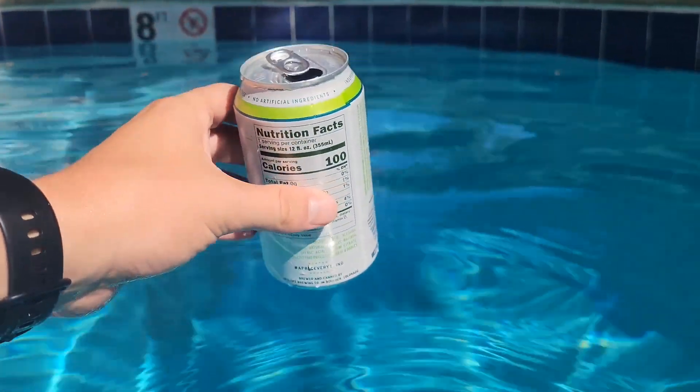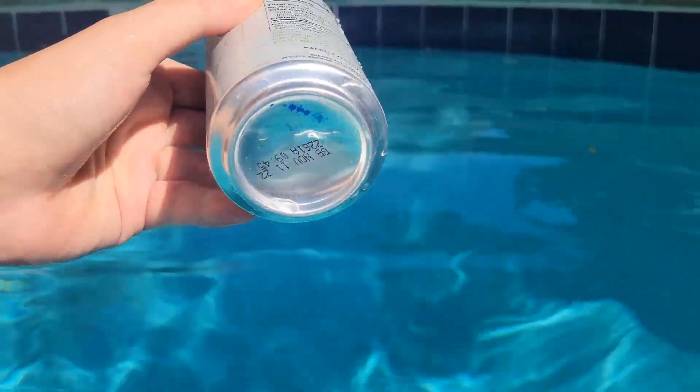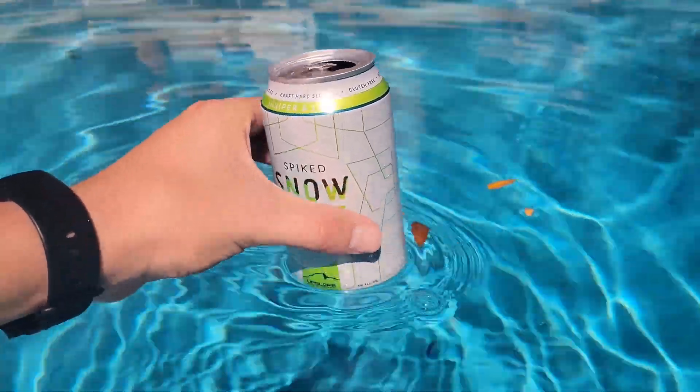An empty aluminum can has a hard time balancing on the surface of water without falling over, but if you let the air pocket underneath the can escape, then an empty can is quite stable in the upright position.